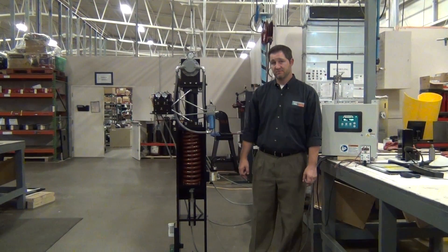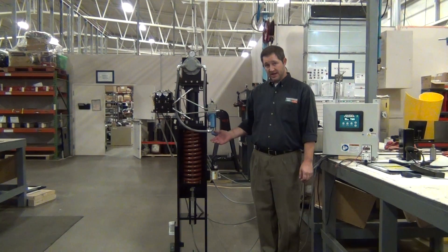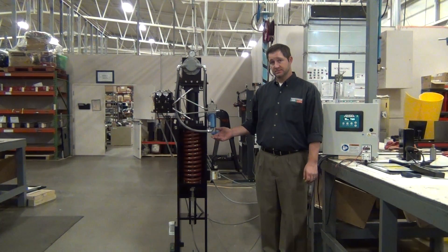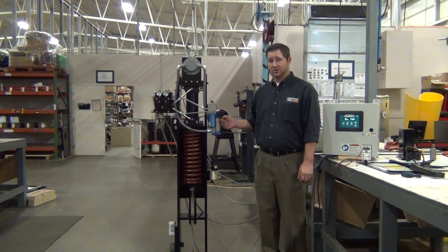We're here at REXA Electraulic Actuators and Drives to show you a linear actuator for compressor anti-surge application. The REXA actuator is a self-contained electro-hydraulic design, specifically designed for modulating control.